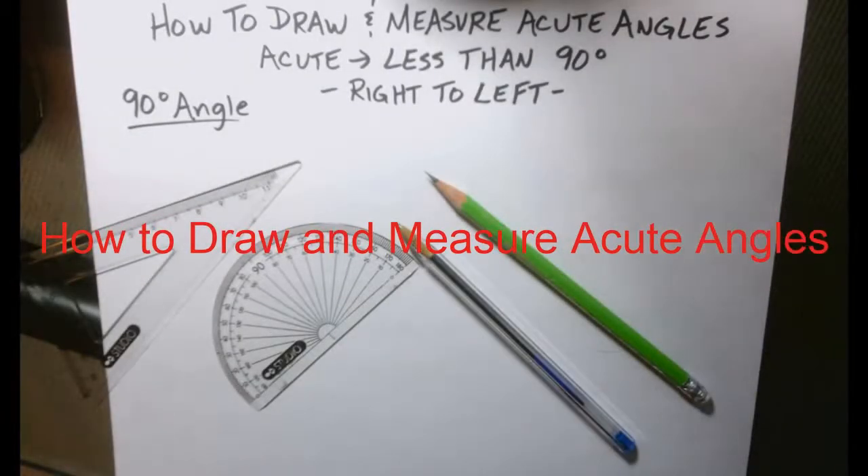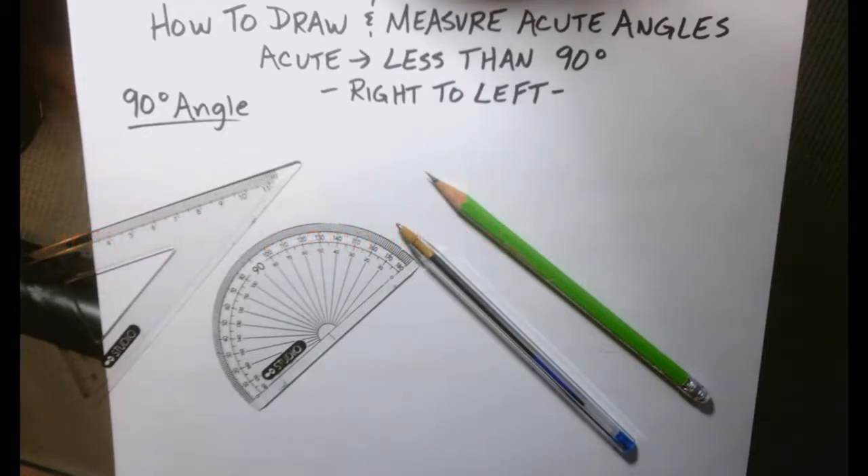Hello grade 6, today I'm going to show you a video lesson and this lesson will not have any glitches or delays. This lesson is specifically geared towards using a protractor, a ruler, and a pencil — I have a pen so that you can see it. We are going to draw acute angles first, and then we are going to learn how to measure those angles.